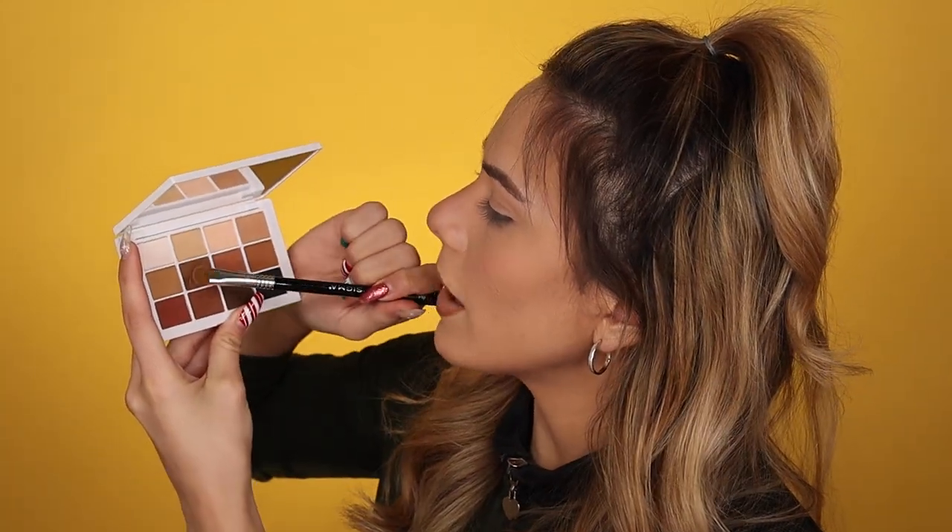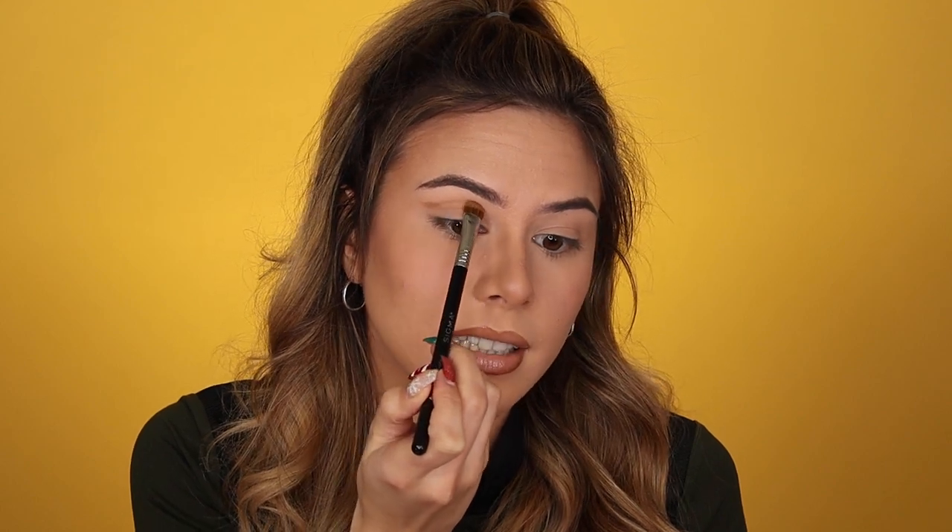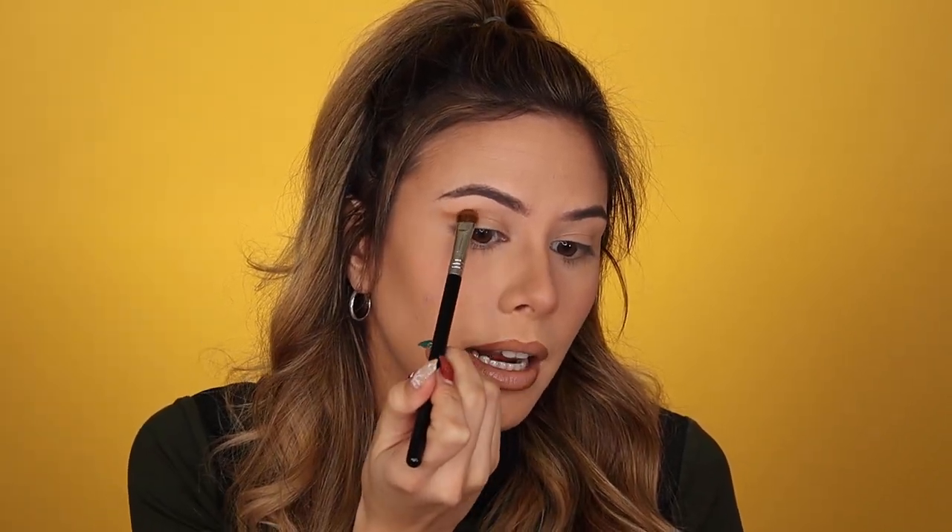Let's get into product performance now. The actual look I'm doing today doesn't really matter as much — it's more about how these products perform: the pigmentation, how they blend, the quality, and all that good stuff. I'm going to start off by going into this shade right over here. Another thing that makes this very practical — a very professional makeup artist thing — is that these shades don't have names, they just have numbers: one, two, three, four, five, and so on. I'm taking my Sigma E55 into that shade.